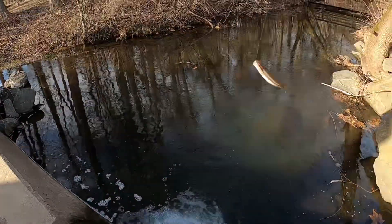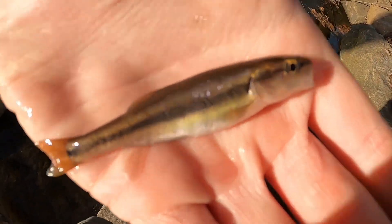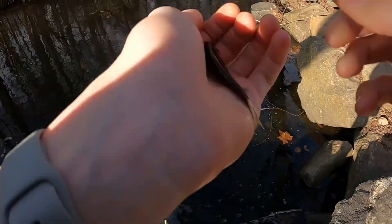Oh here we go! Here we go — another little tiny minnow, a black-nosed one, on the micro hook!